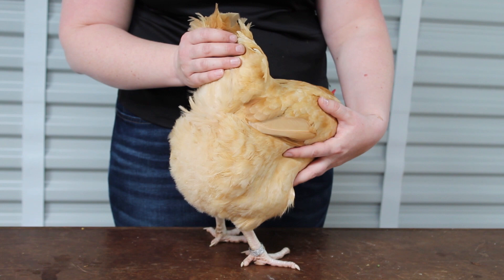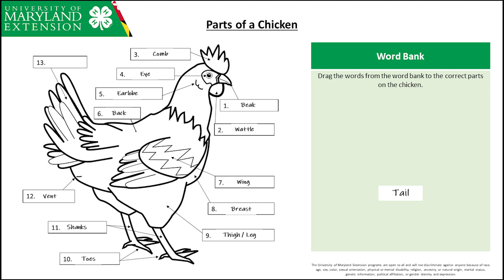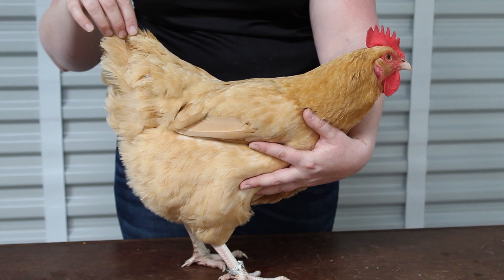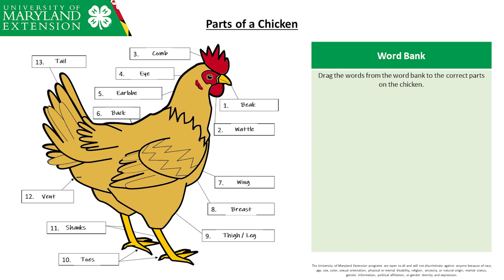And lastly, number thirteen — the tail! Most chickens have a tail made up of longer feathers. A rooster has longer tail feathers than the hen. These feathers tend to be sickle-shaped or curved towards the end and can be a different color than the body feathers. Together, we have named the parts of a chicken. Now you try — go to the worksheet and try to correctly name the parts yourself.